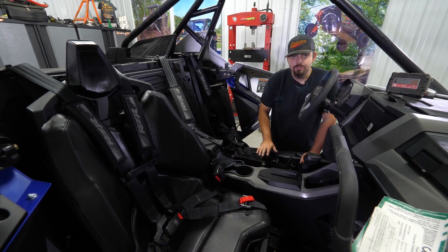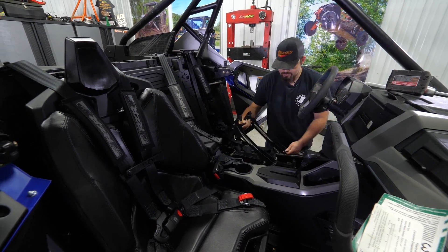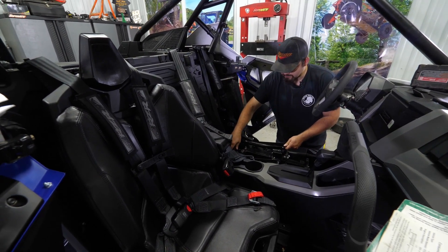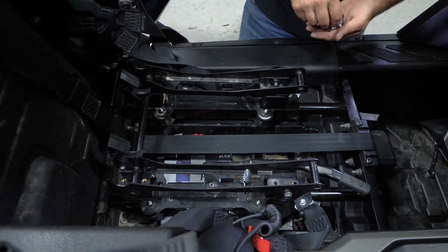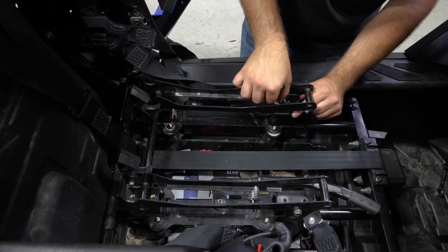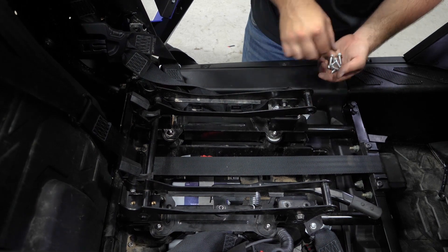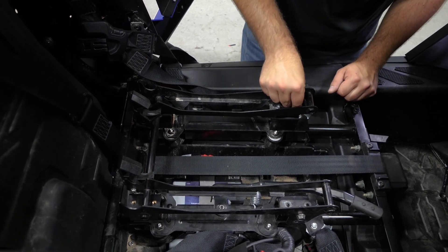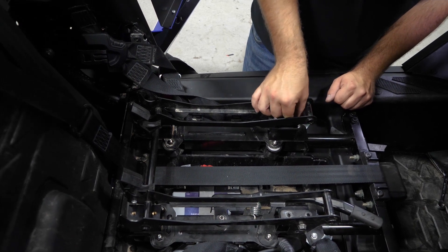Now that we have our risers installed, we'll grab our base and go ahead and lay it right on so the threaded holes line up. What I like to do is get the front started first — just get them started, don't tighten anything yet.